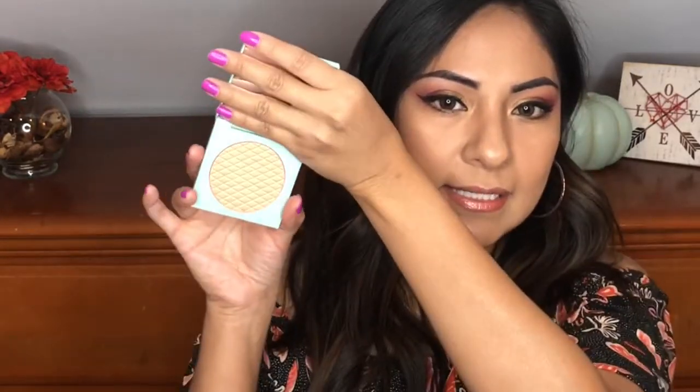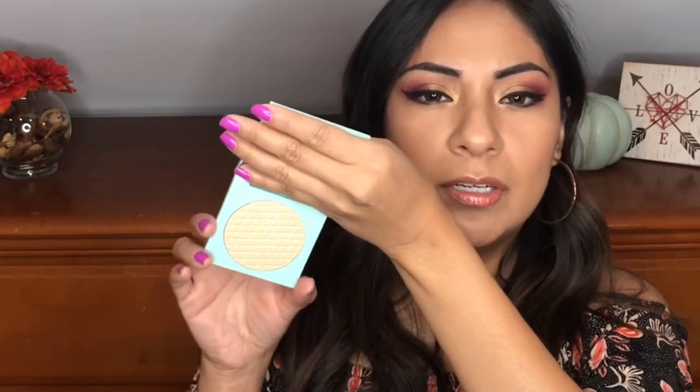I also got two of the highlights — I think they only had two. So I got both of them. This one is Taffy and this one, right off the bat, looks like a peachy highlight, but it transfers nicely on the skin with a gold reflex. That's what I'm wearing right now on my skin, so this one's really pretty. The next one is in the color Touche, and this one is more of like a yellow highlight with a kind of lilac undertone shimmer. So those are the two highlights that I ended up getting.